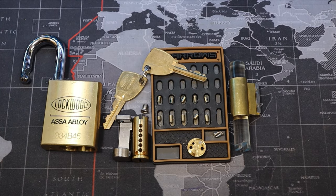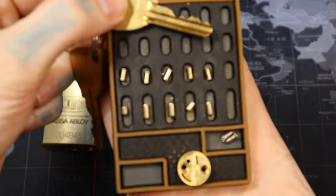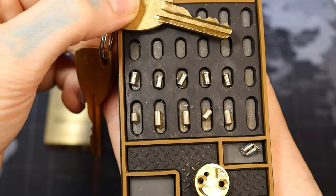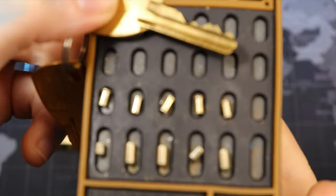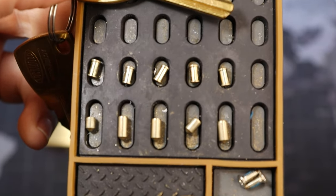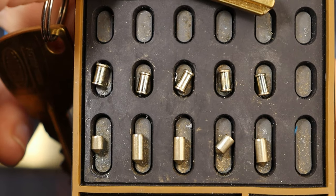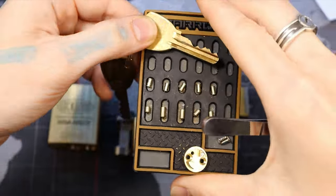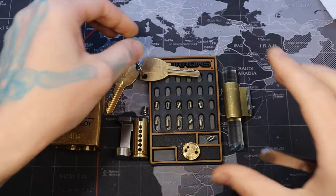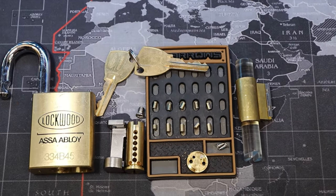Alright, I'm back home and I already have this gutted. As we can see, all standard pins on the key pins and all spools for our driver pins. One thing I think is probably holding me up on this lock is I'm not used to having such shallow spools. Yeah, a good reminder to me — I'm definitely going to be practicing on this more, because these higher tolerances can kick my own ass. I bought several of these Lockwoods to keep practicing on.